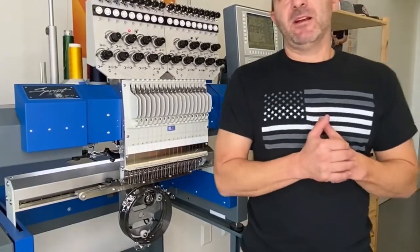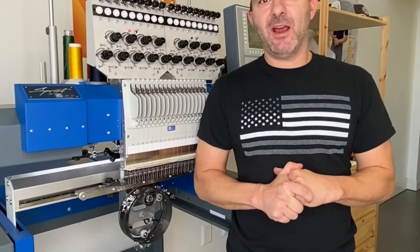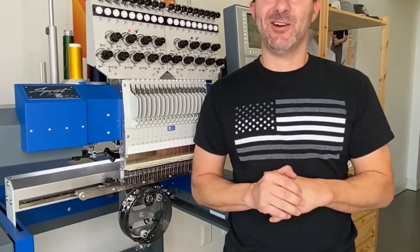Hey guys, it's Neil here from American Stitch. Today I'm going to make you guys a short video showing how to do embroidery on some unique items such as gloves for this winter. It'd be a good way to make some extra money, so let's get started.